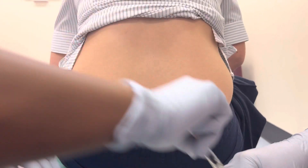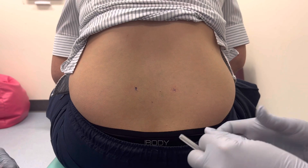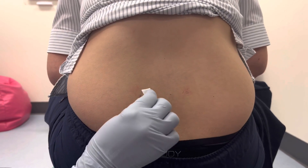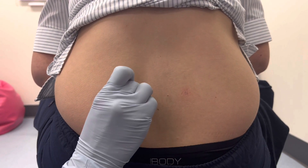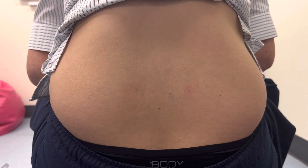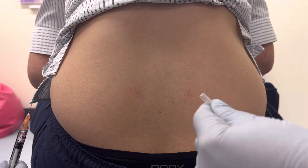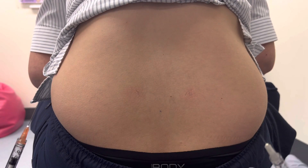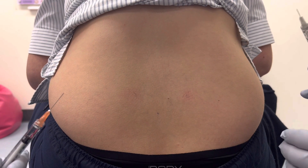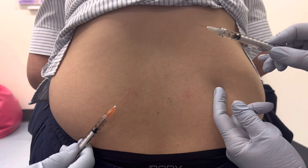Get your alcohol pad and wipe over the area. I like to use my fingernails because you can still see the mark after wiping. We've chosen to use 0.2ml of water for injection, and we've both checked that it is water for injection.